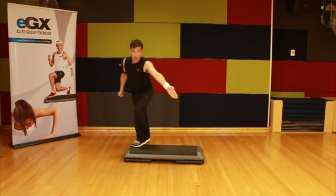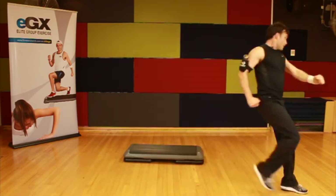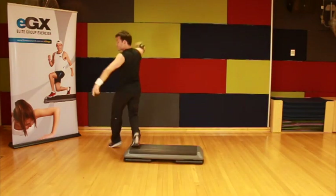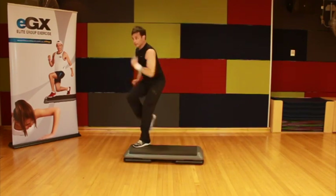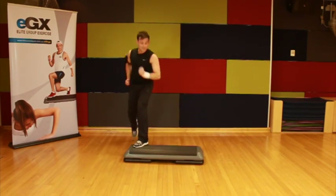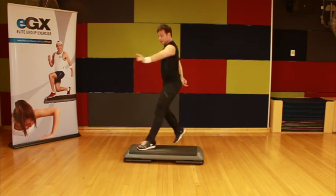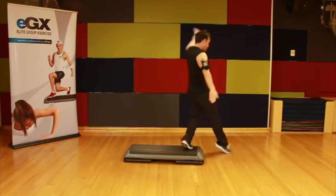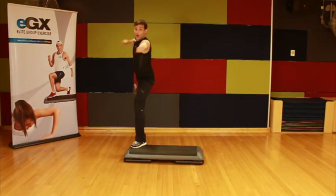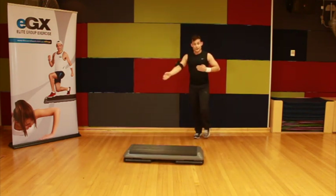Rhythm over, let's work with it. Cut the corner, side leg raise, three knee repeater — three, two, one. All right, here it goes: rhythm over. Now those last two three-knee repeaters, I'm going to make two knees and four marches. Three knees on here.